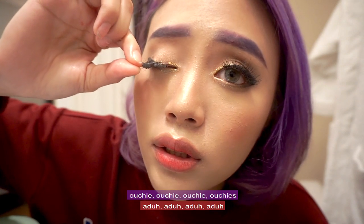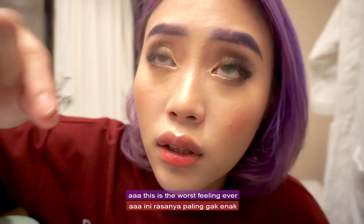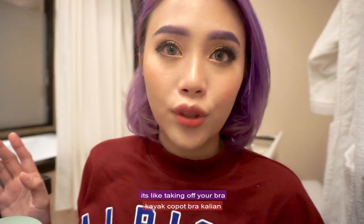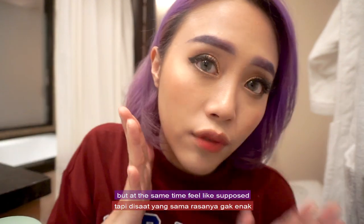Ouchy, ouchy, ouchy — this is the worst feeling ever. Falsies off! Seriously guys, it's like taking off your heels or taking off your bra — that's how comfortable it is after you take them off. But at the same time you feel exposed.